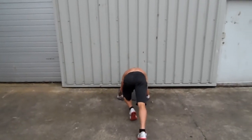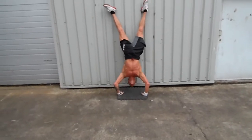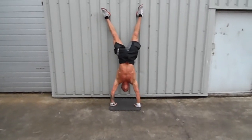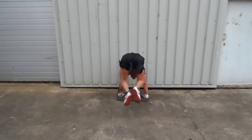Go on Jonathan. 1, 2, 3, 4, 5, 6, 7, 8, 9, 10. Well done.